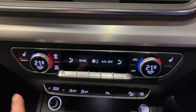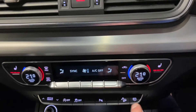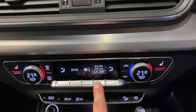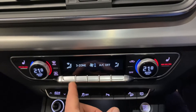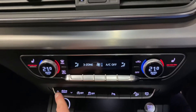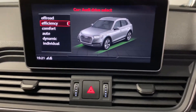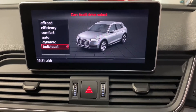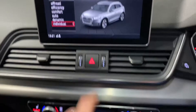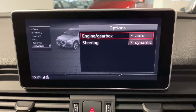Coming down here we've got dual zone climate control with heated seats on both sides. The climate control is very intuitive — as soon as you put your fingers near the controls, the different options come up for various airflow directions. Drive select is also here — press it and it comes up on the main screen, letting you control how the car will feel. Going to individual mode, you can choose settings for the engine, gearbox, or steering.